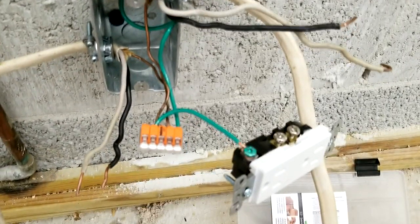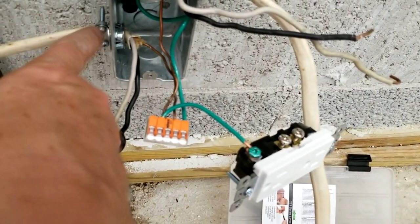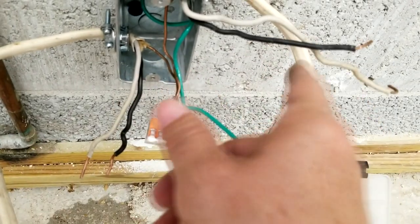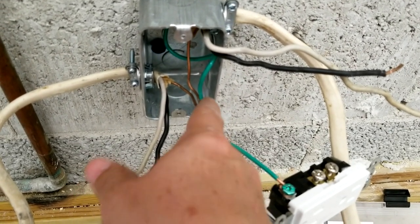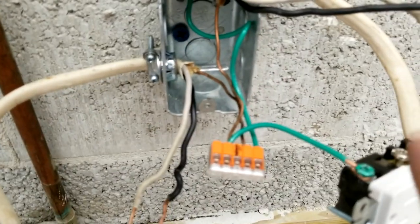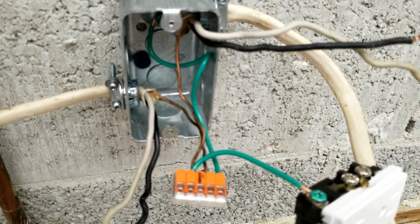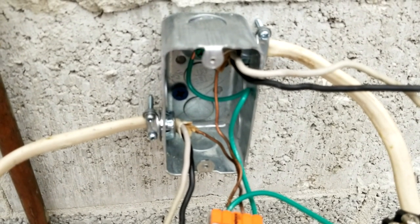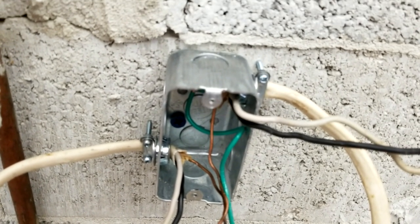Let's take a step back and take stock of what we've done. We've completed the system ground: the ground comes in from this wire here — the copper — and also from this Romex wire. We connected the green wire to the back of the box using that green screw back there, and then we connected the last wire to our outlet. So now everything is grounded at the same potential. This metal box is now compliant with code — it is bonded to the system ground.